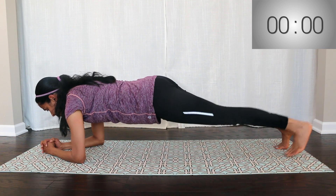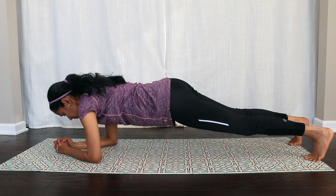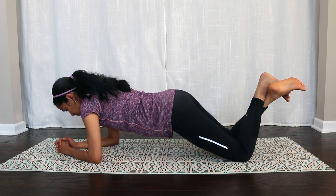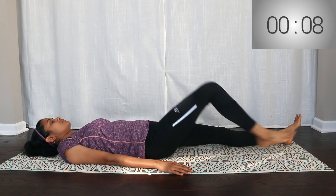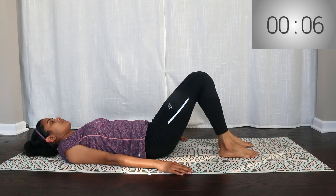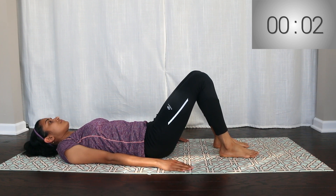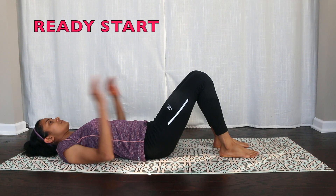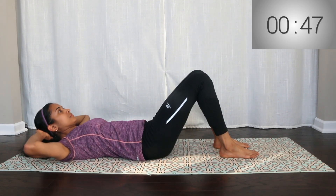Maintain the plank position throughout. This is the basic exercise. Are you ready? Keep your belly drawn in while holding the plank position.